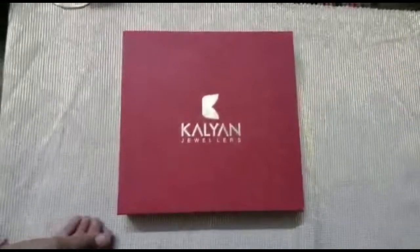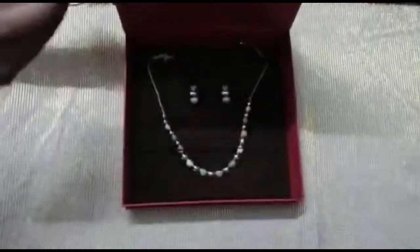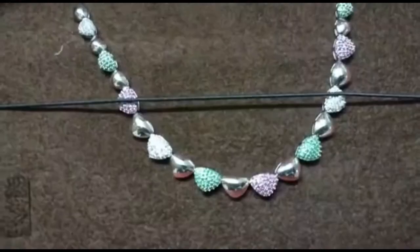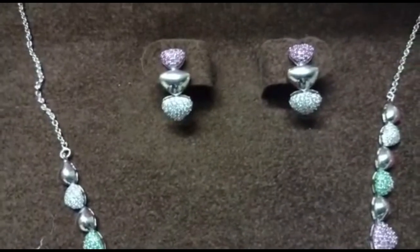Hi friends, welcome back to my channel. I'm Bootabamma, and in this video I'm going to show you Salian Jeweler's antique and silver collection. Let's get started. Our first item is a silver chain with earrings. It has small emerald rubies and white stones.